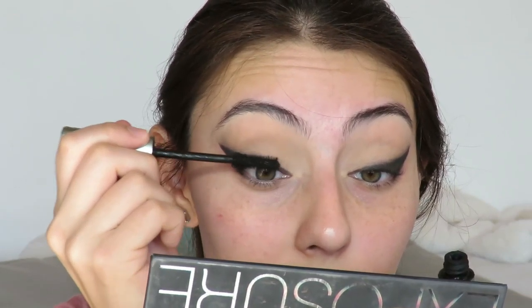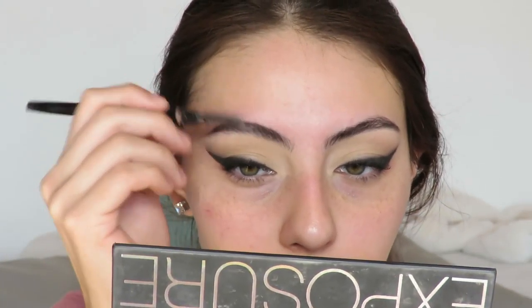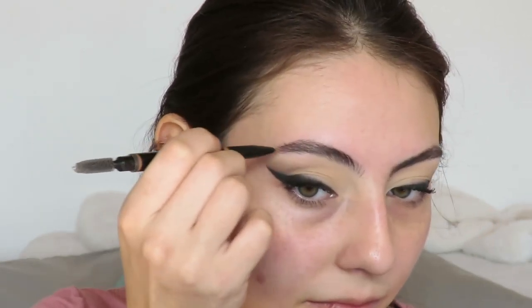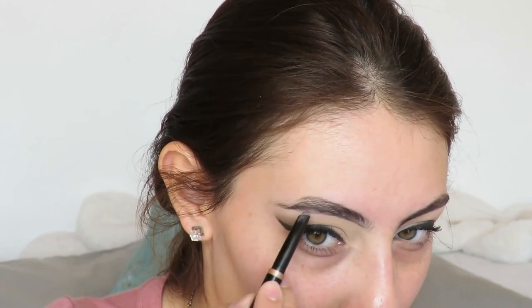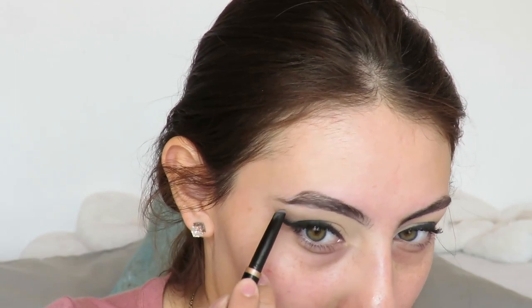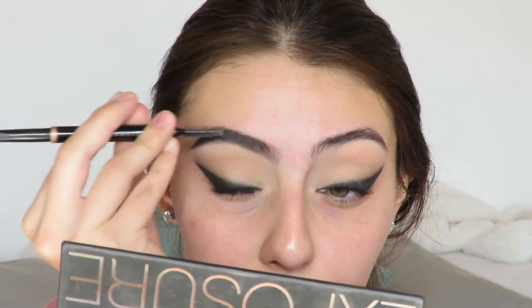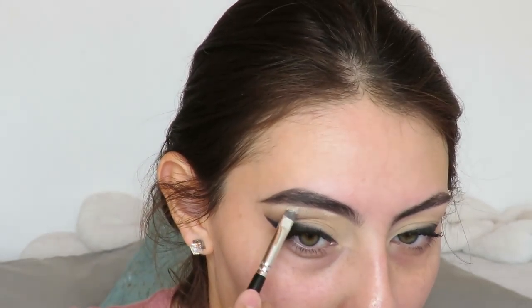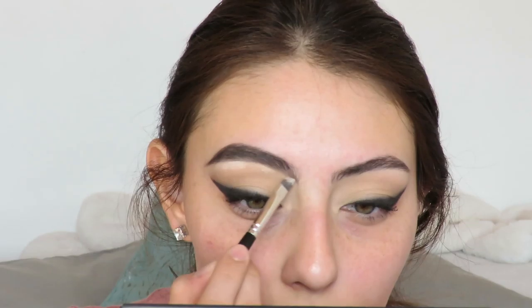Then I'm moving on to brows. For brows I'm using the Anastasia Beverly Hills Brow Definer in the shade Ebony and I'm just lightly filling in my brows. I'm doing the bottom a little bit more neatly and the top just roughly, then brushing my brows and combing them through with a spoolie to make sure they're not too bold — just a little bit cleaned up and not too unruly.